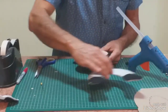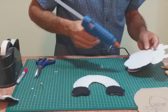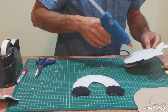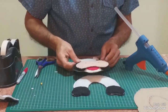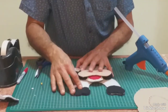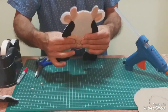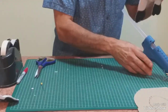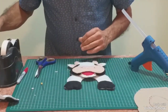Esta otra ahora la vamos a ubicar acá. Vamos a ubicar esta simpática vaquita. Quiero ver si me paso un poquito más abajo, con la parte de la boca que me quede bajo los brazos, fíjense cómo van. Voy a poner un poco de silicona por acá atrás. Tengo listo esta parte. ¿Qué nos faltaría? Decorar esta vaquita.